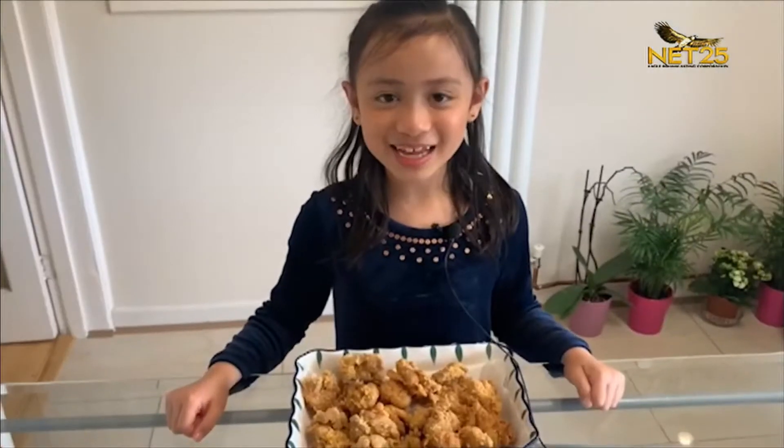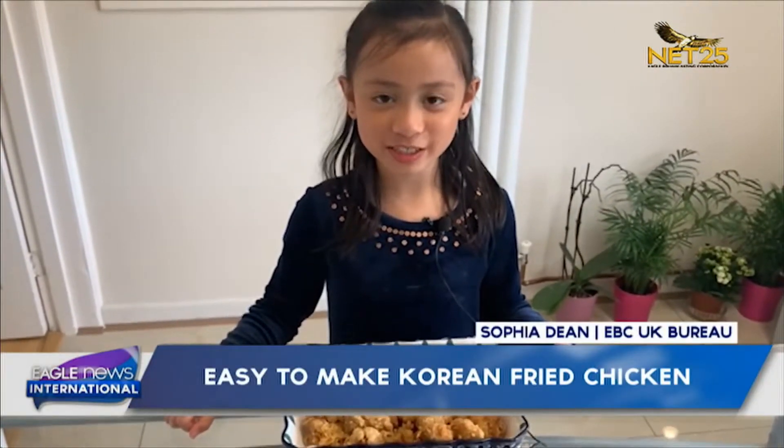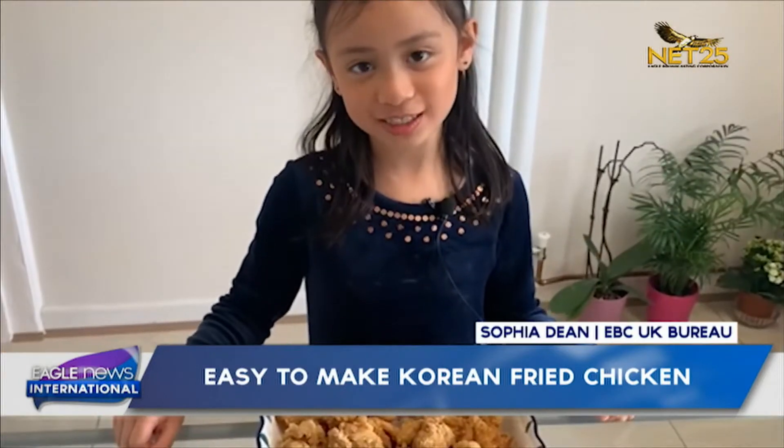And that's how you make Korean fried chicken. My name is Sophia Dean and we live in interesting times. Bye!